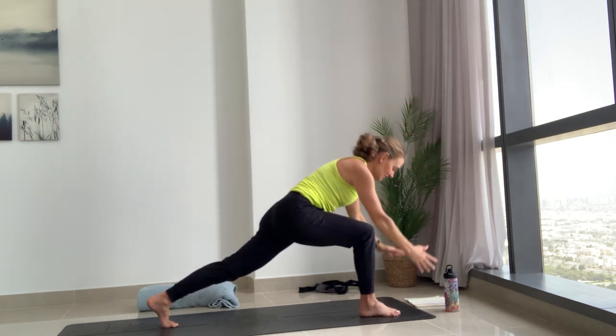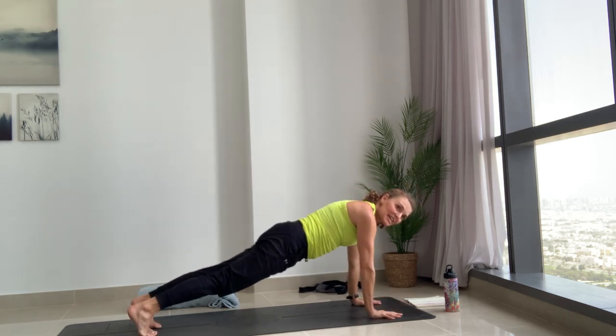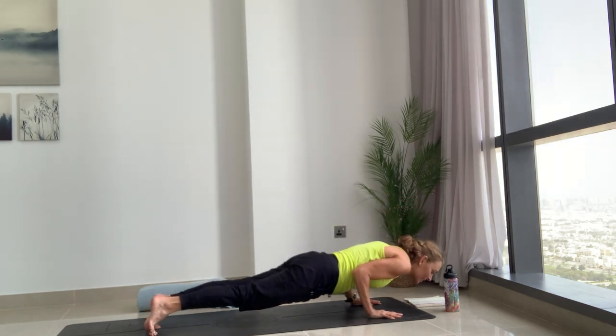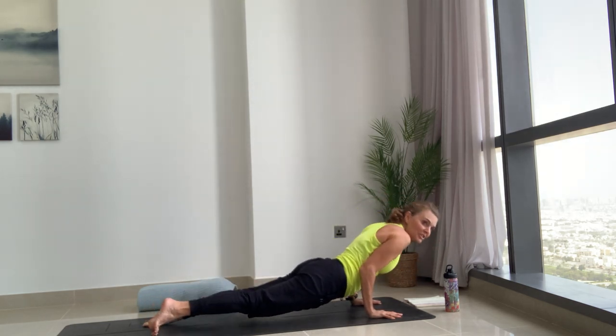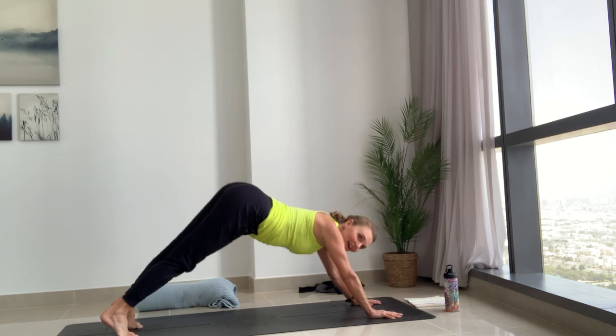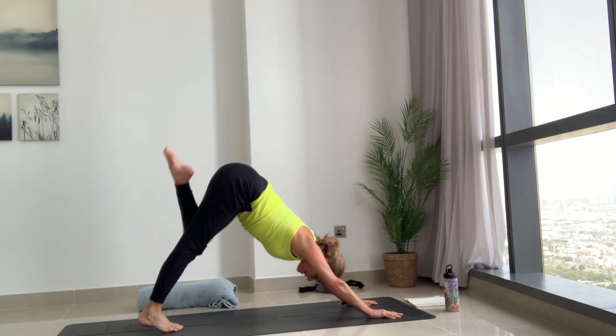Hug the inner thighs towards each other, then into the front knee. Breathe in, reach the arms up, high lunge. Then exhale both hands down, find that plank. Breathe in in your plank, and exhale take it all the way or halfway — hug the elbows in to protect shoulders. Inhale to your backbend, squeeze the back body, and exhale — lovely — downward facing dog. Inhale, left leg rises.